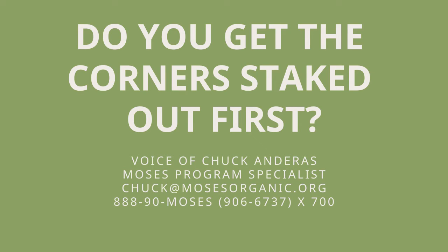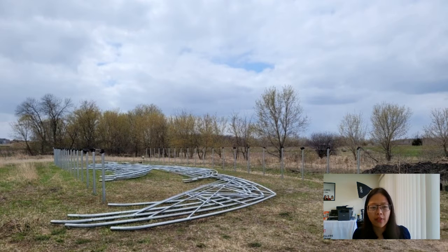Do you stake the corners out first? Yes — we staked the corners, but our lot has wetlands, so we had wetland setbacks to deal with. We paid for a wetland delineation, which is different from the NRCS survey that identifies potential wetland areas. We have a ditch running along the road and setbacks from that. Because the high tunnel is a temporary structure with no excavation, it was fine for agricultural use — unlike a permanent building, which would require greater setback from waterways.